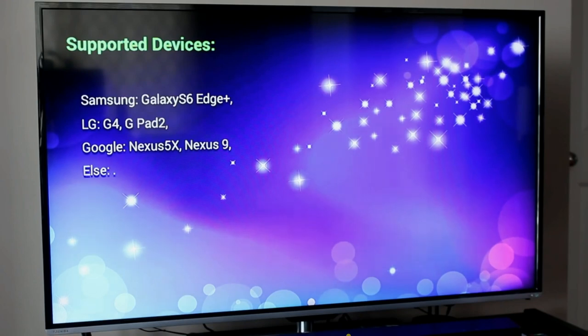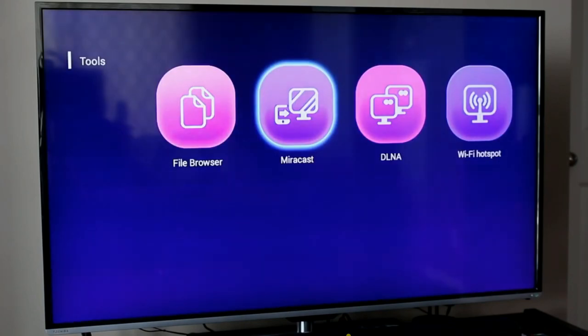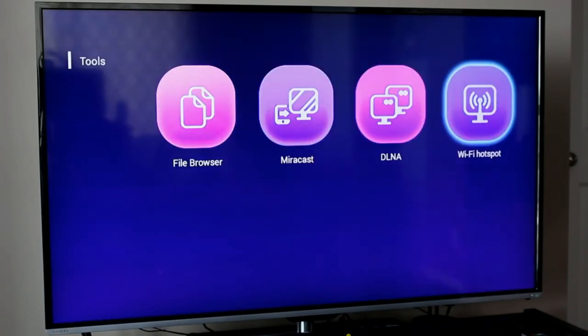Mirror Cast shows you what supported devices work with it — it functions the same way as Chromecast, which is a nice feature. There's also an option to turn the T1 into a Wi-Fi hotspot — you just turn on the wireless signal and if you have other devices that need wireless access, you can use it here. Again, nice features to have.